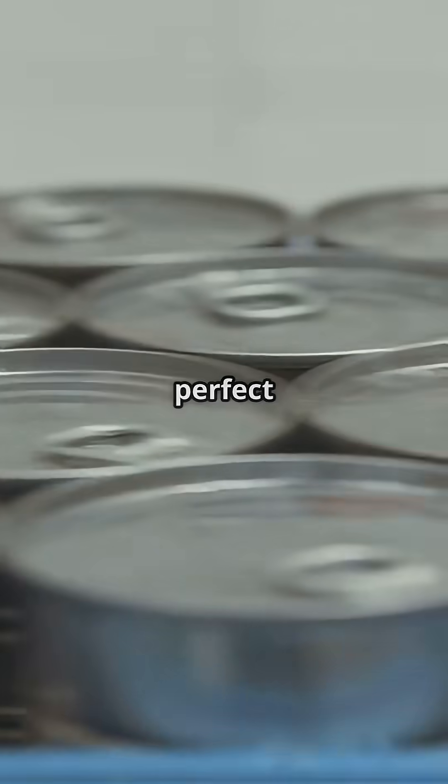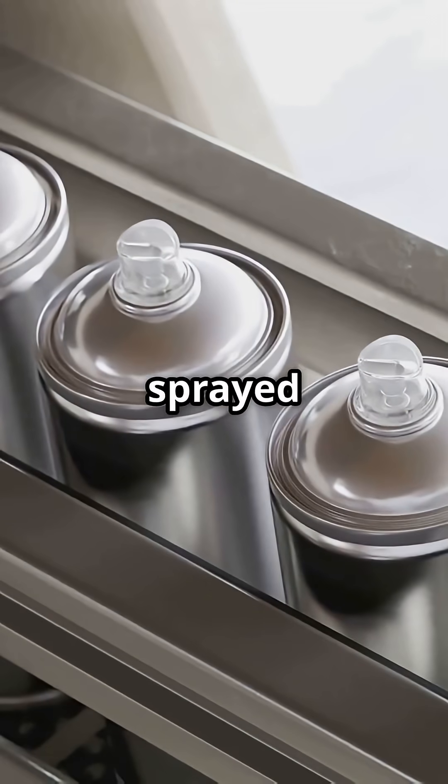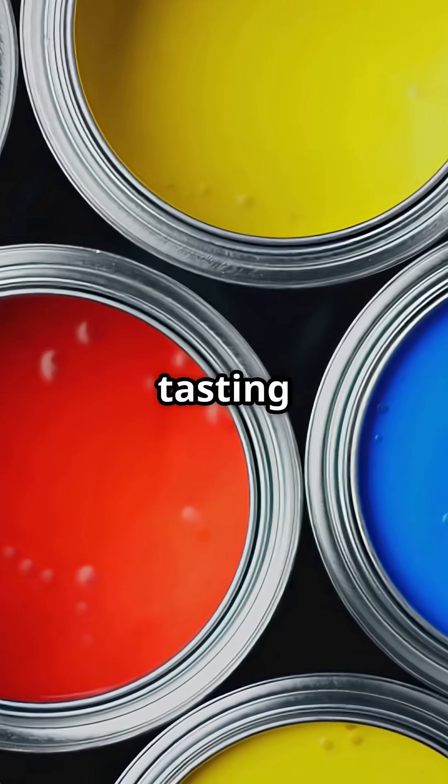Next, the edges are trimmed for that perfect fit. Inside, a protective coating is sprayed on to stop your soda from tasting like metal.